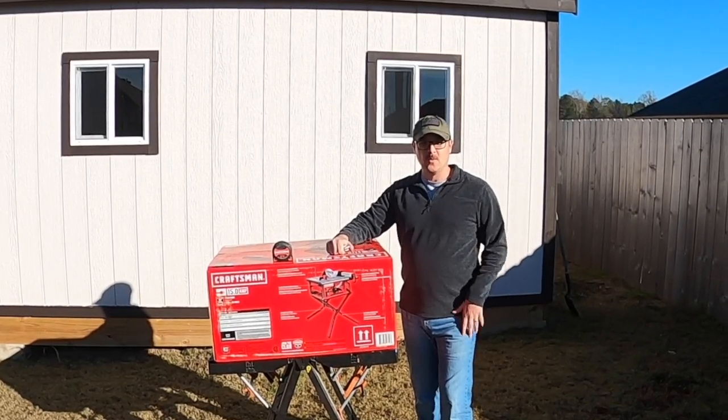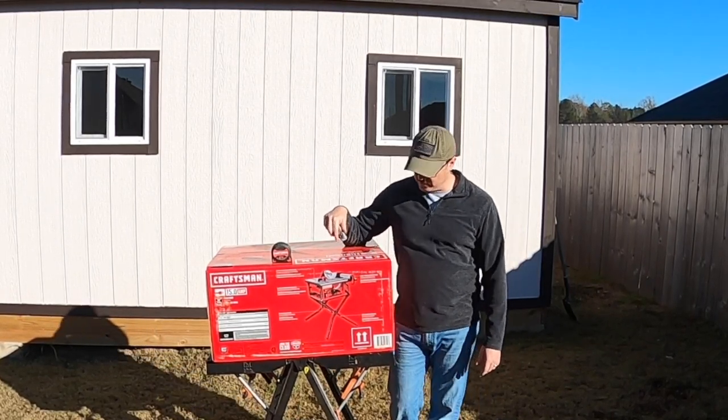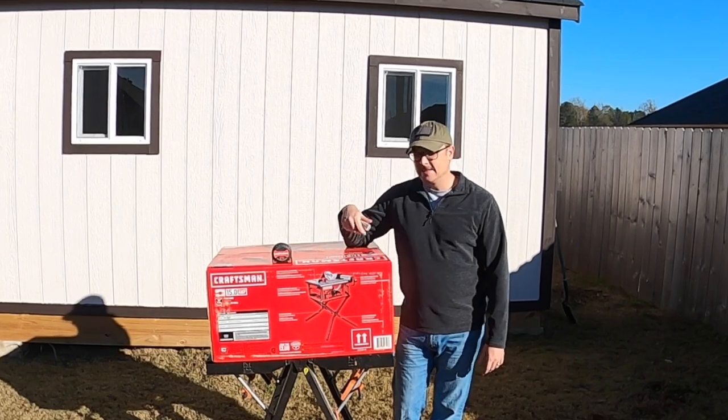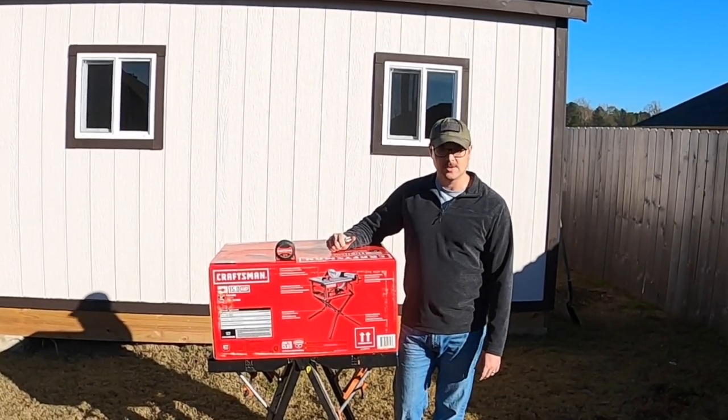Hello, I'm Woody, welcome to the Man and the Goat YouTube channel. Today we got a special one for you — we're going to unbox, set up, and do a quick overview of this Craftsman 10-inch table saw.